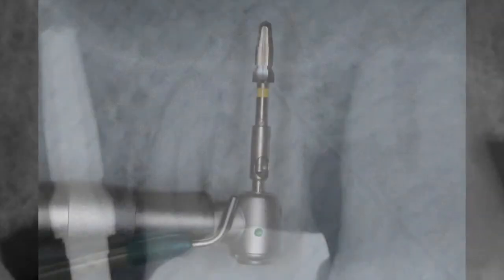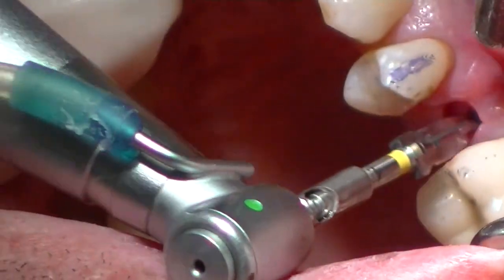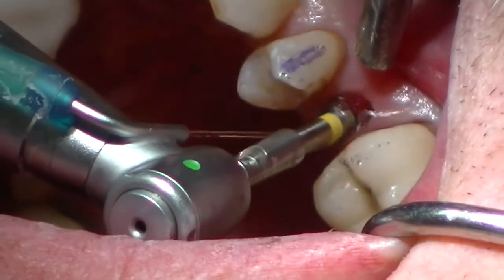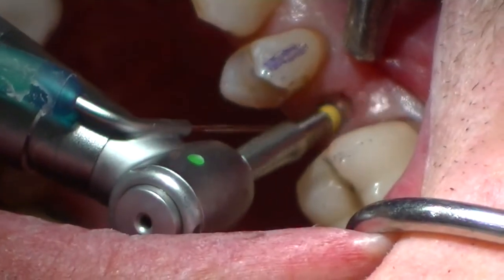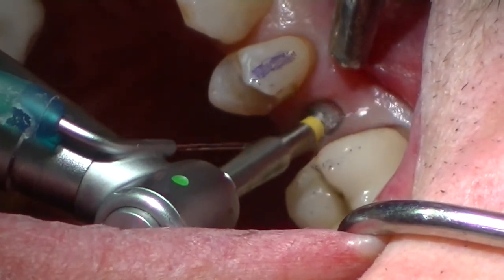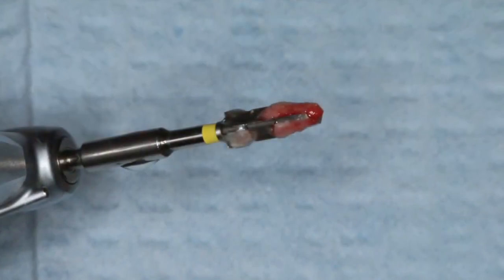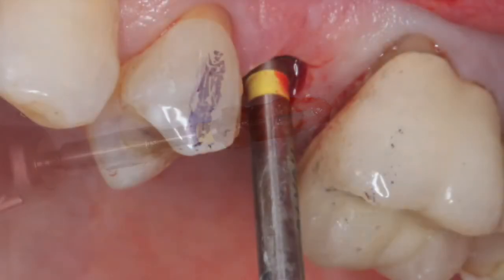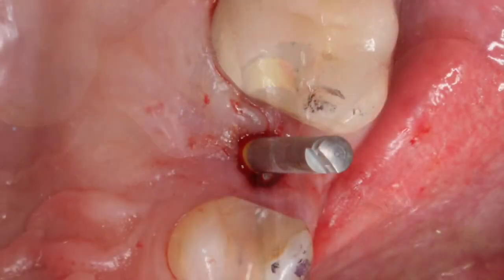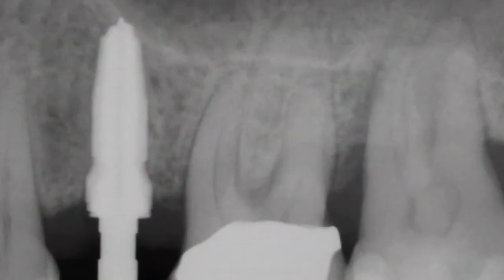Now I'm going to widen to the 4.3 diameter tapered burr. These burrs go very, very quickly — it's really a five-second procedure because all it's doing is widening that bone. We're going to take a stop and take a radiograph to make sure we're in correct position, and look at the bone that's harvested from that site. Looking mesial-distally and buccal-lingually, we're right in the center of the central groove. We have good attached gingiva and we're right at that floor.